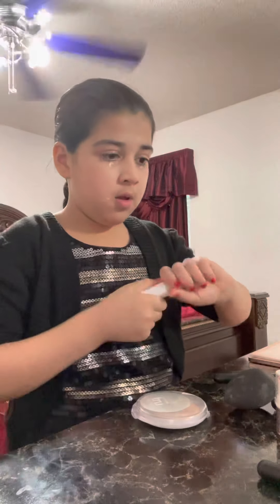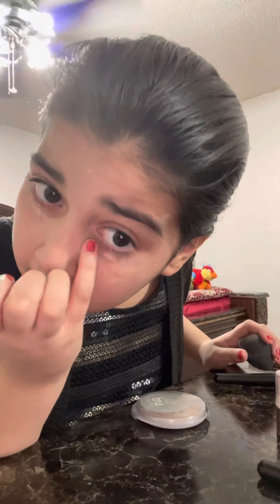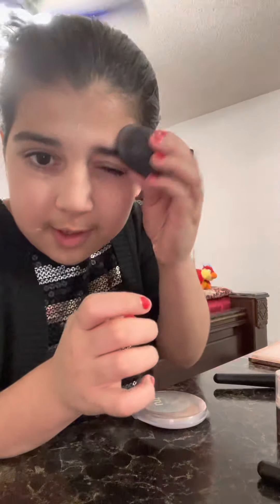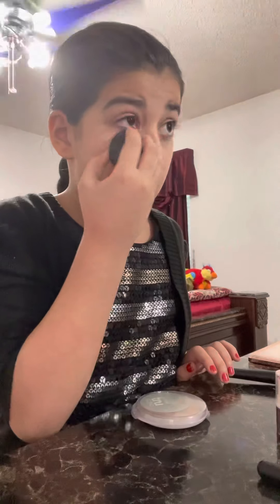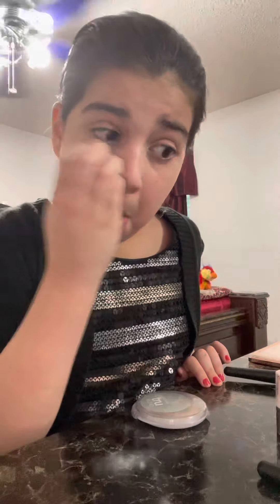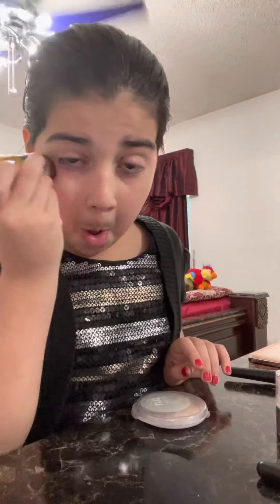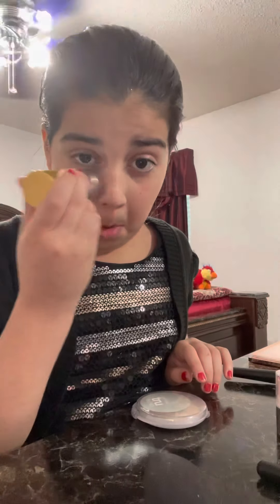I'm going to put it on, and I'm going to actually use my eye — I think I put too much — and I'm going to dab it. I'm going to use that foundation right there, dab this much, and then mix it with my beauty blender. I'm going to dab like this all over.